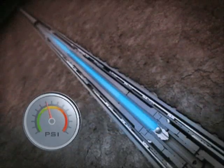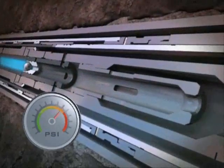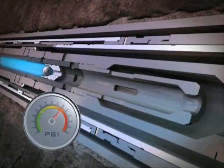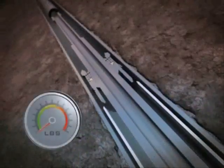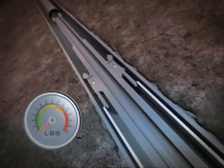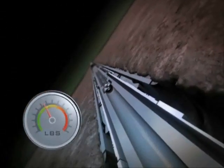Hanger integrity is confirmed and pressure is applied to disengage the deployment string, which also re-establishes a flow path to the expansion string below. Setting down weight shears the gauge ring at a predetermined load to provide depth confirmation for subsequent expansion operations.